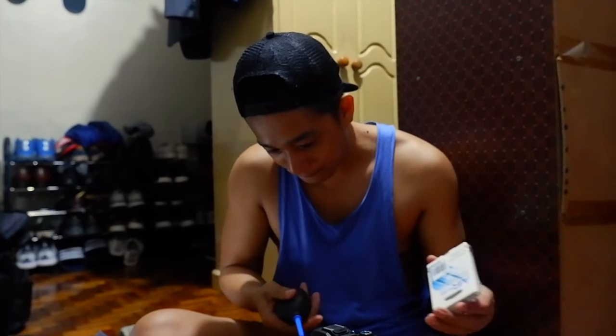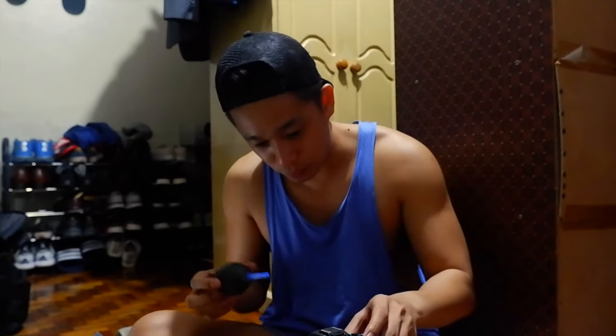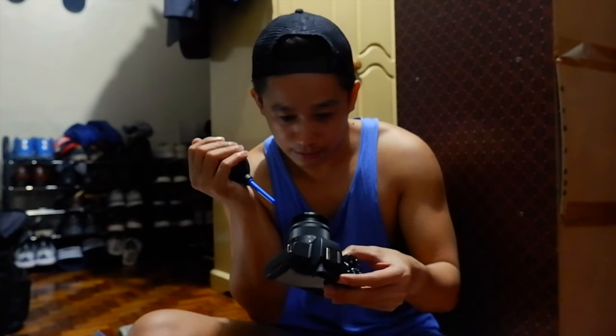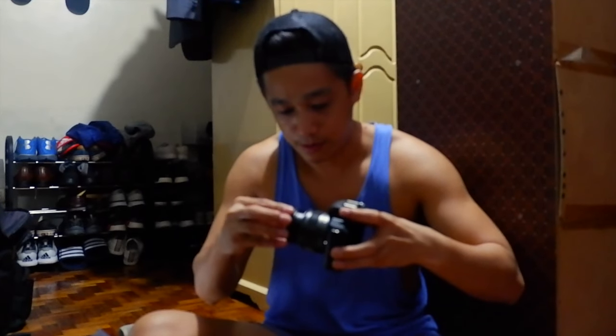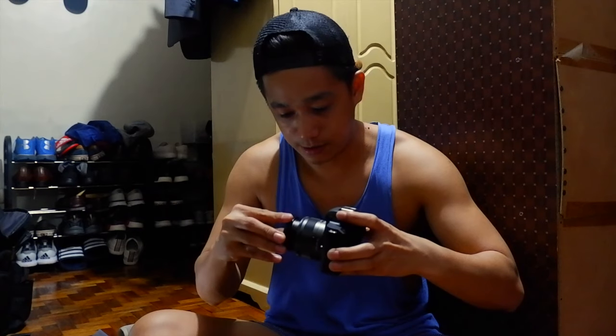Magte-test shots ako nito — video tsaka photo — tapos i-insert ko na lang sa vlog na to. Check ko na lang muna. Gamitin ko na tong cleaning kit nila. Tapos ilalagay na natin yung UV filter. There you go.